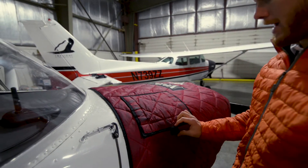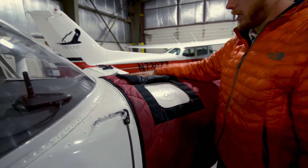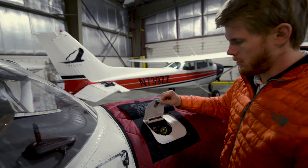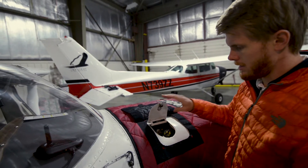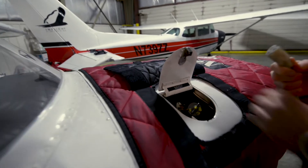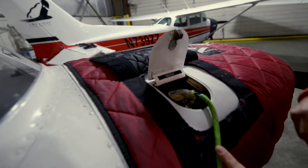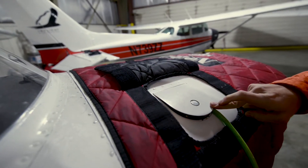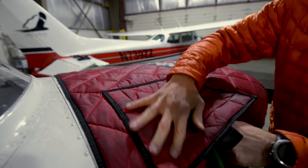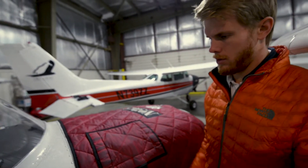Once you've got the cover on, make sure the airplane gets plugged in. There are two places you could find the plug-in. Primarily it's going to be in the oil access door — take your extension cord, plug it in right there, then go ahead and gently close the door and use the velcro cover to secure it.